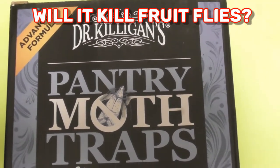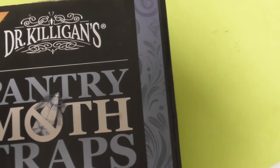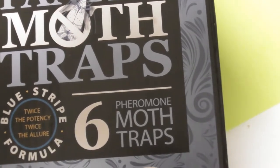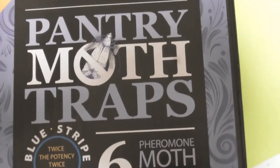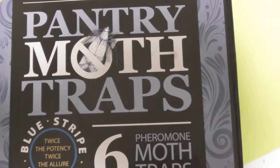This video is going to be a review test, kind of. This is Dr. Killigan's Pantry Moth Trap. It has six moth traps in it. I did a video on this before, but I'm going to do a very unfair video right now, and let me explain what this is all about.